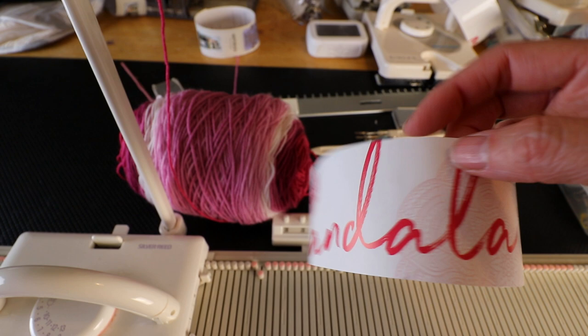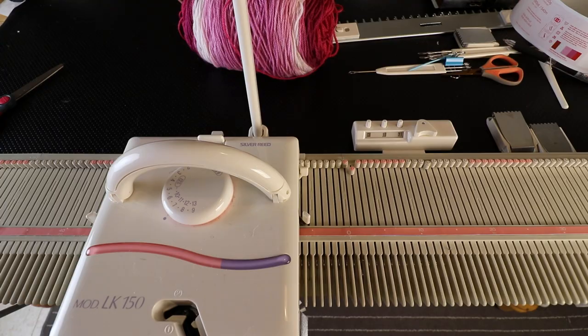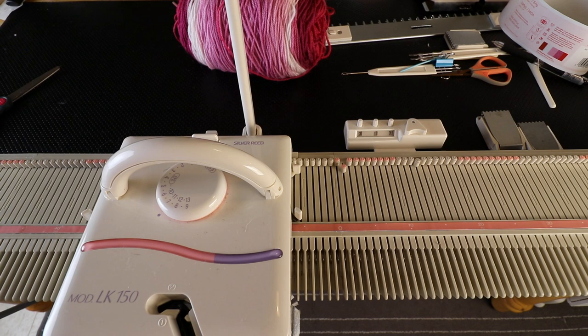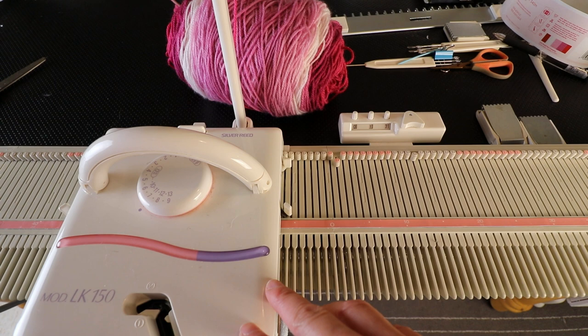The yarn I'm using today is the Lion Brand Mandala yarn, and this one is category 3 — it's about DK weight in the US. This pattern is for average adult, so you have to adjust it if you have bigger or smaller hands. You can adjust the size by changing the tension, changing the size of the yarn, and also by increasing or decreasing stitches and row numbers.